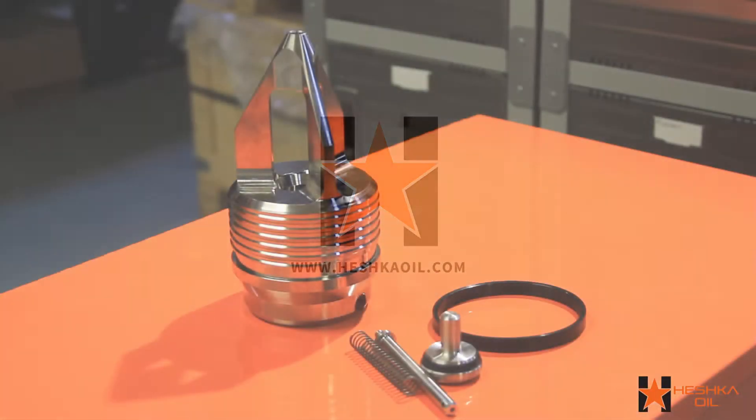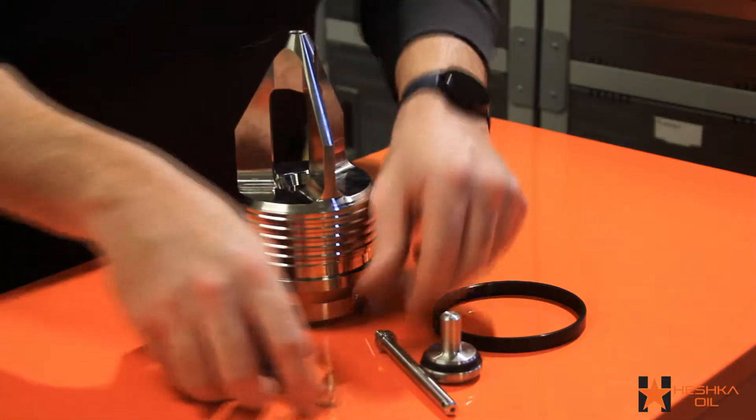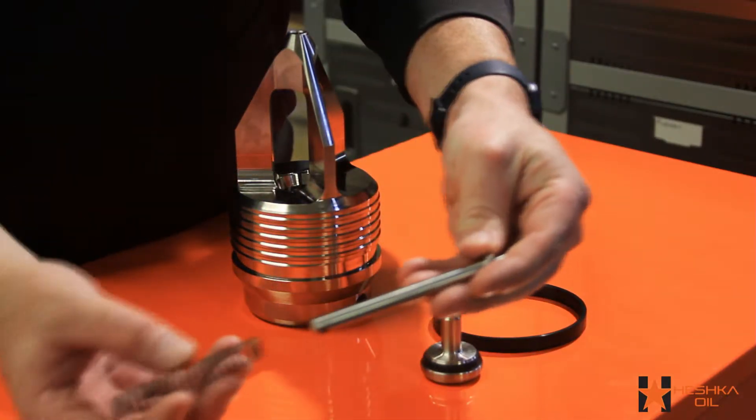Hey guys, Nathan Perska here with Heshko Oil. In this quick video we're going to show you the assembly of a type H back pressure valve.